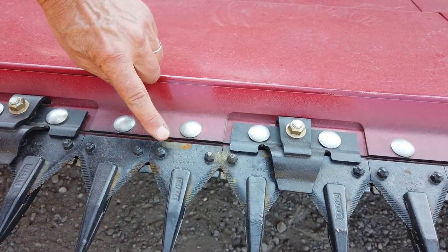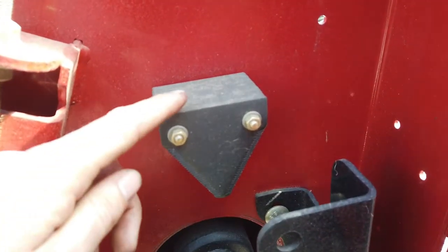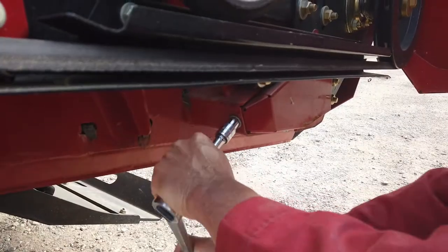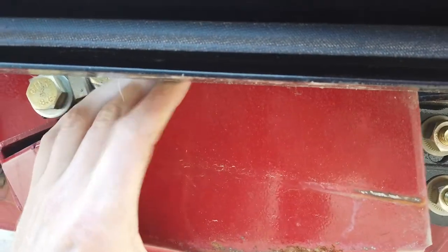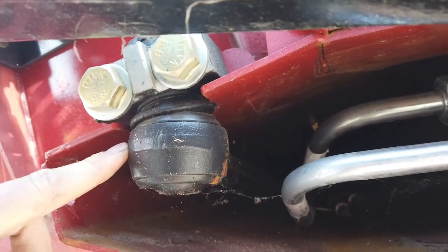Knife sections can be easily changed by undoing the two nuts and bolts and replacing the broken section. Spare sections are located on the inside of the left guard and a complete new knife is located in the lower beam behind the protection plate.